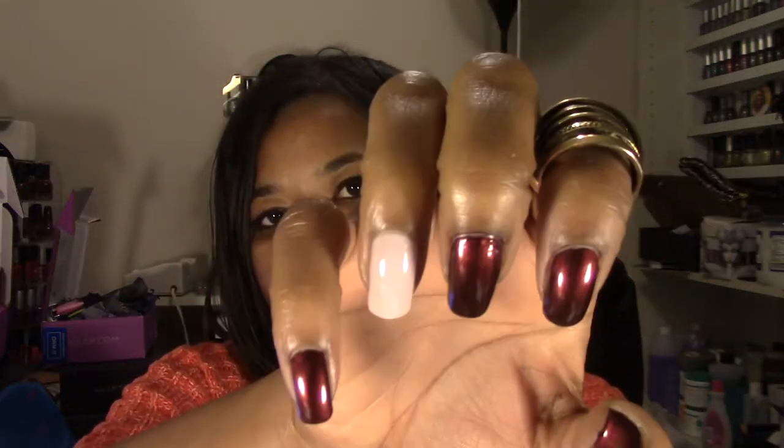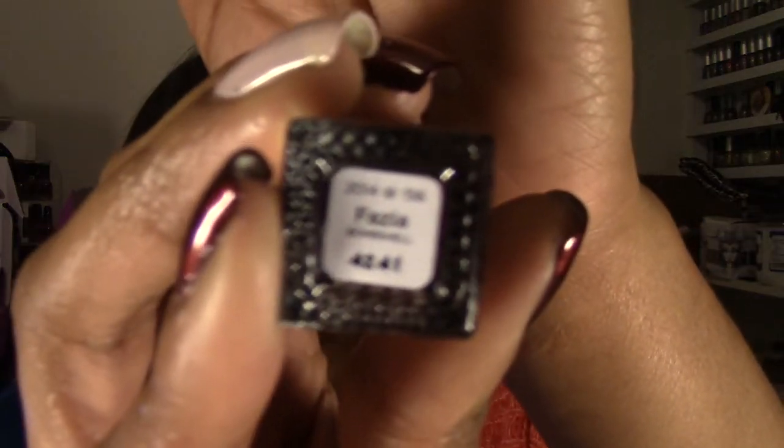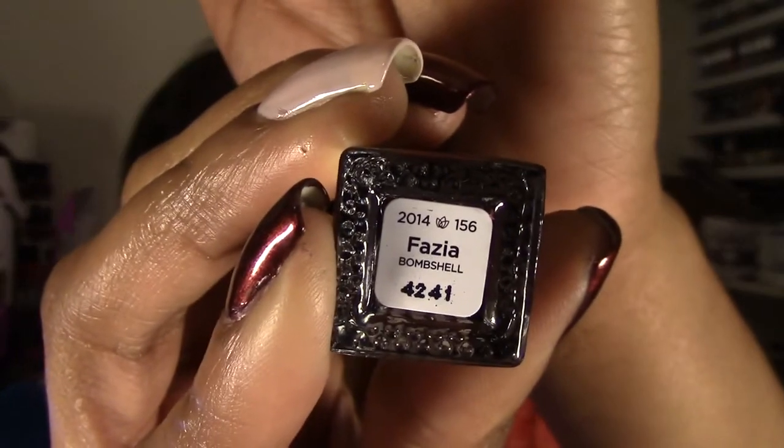I only did one coat, I do not have on top coat, and they are really nice and shiny on their own. I actually really like both formulas. The red or burgundy-ish color is called Fazia, and this is from the Bombshell profile, which is my profile. I absolutely love this color.